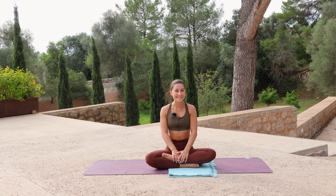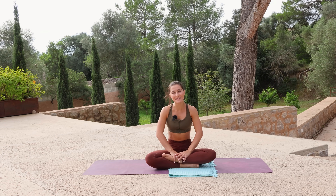Welcome to day 29 of the 30 day yoga challenge. Today we are focusing on the lower body, working towards compass pose.